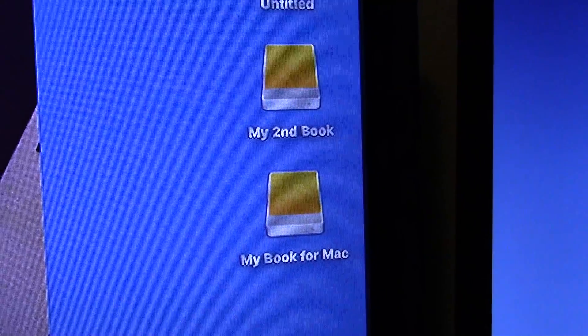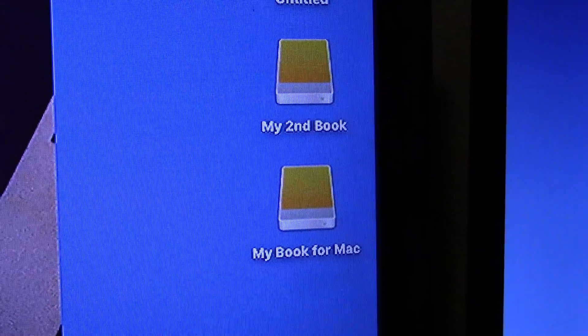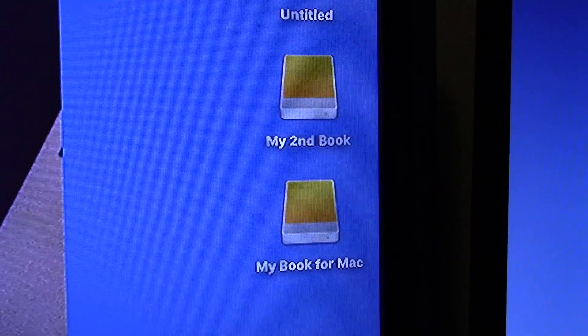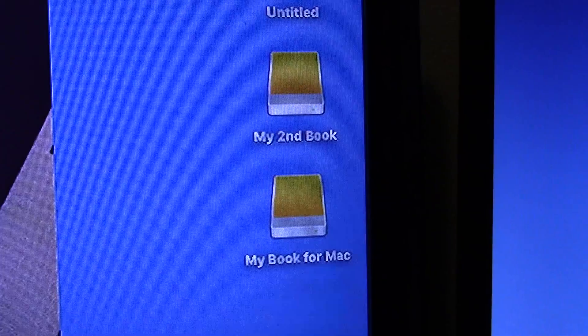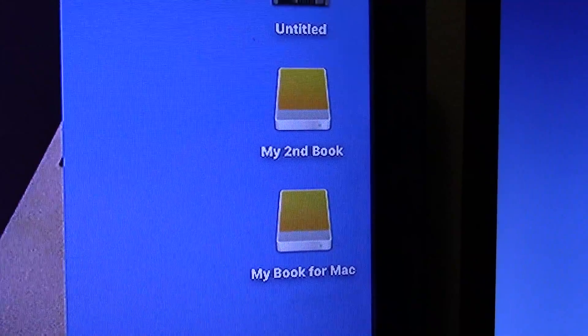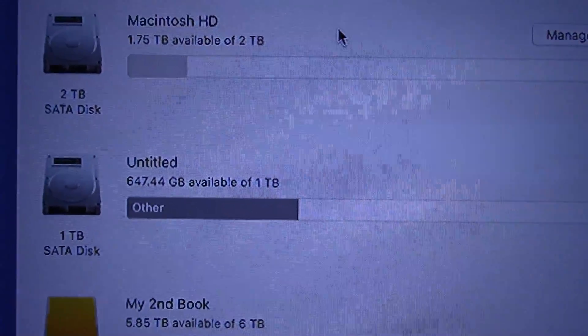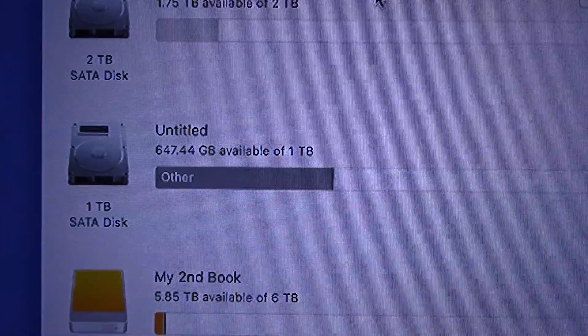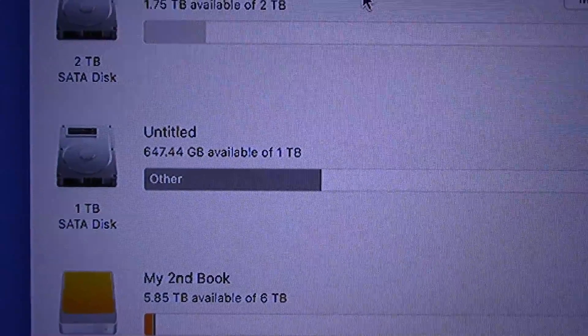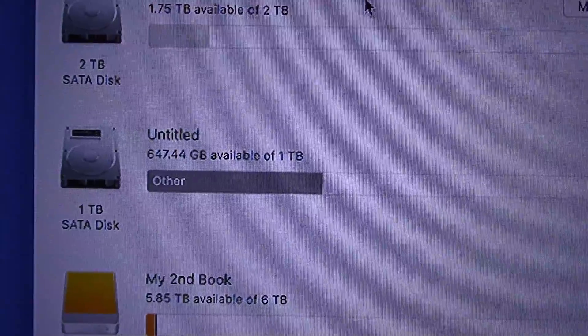Both of my external hard drives showed up. They are currently plugged into the USB 3.0s, so that's a good sign. Let's check on that hard drive — and there's my second hard drive. I've got to format it though so that it works on the Mac.